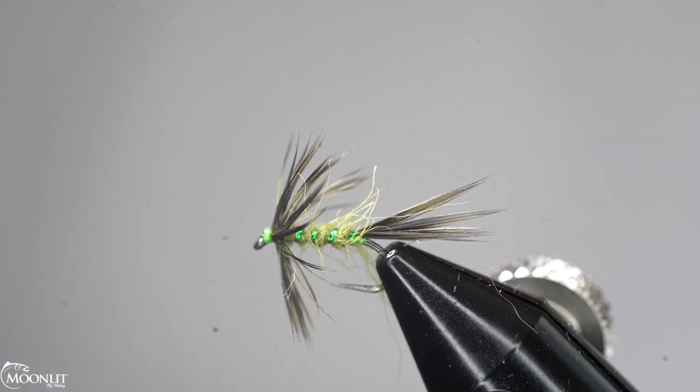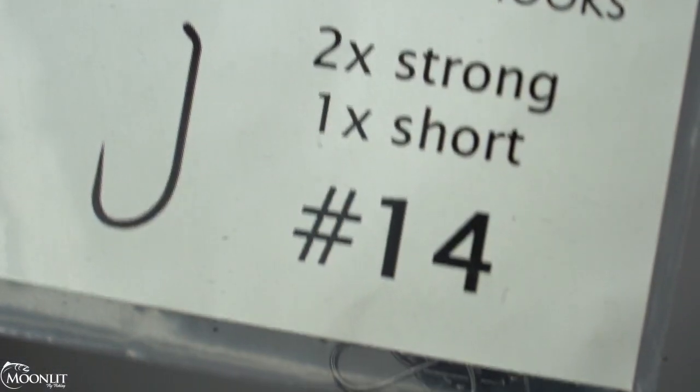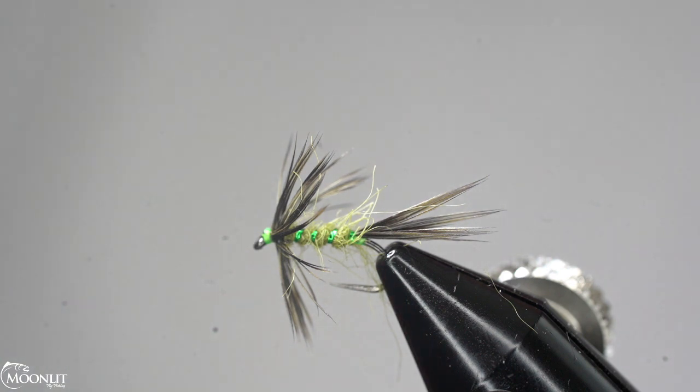For this pattern today, we're going to be tying it on the ML053. This is a 2X strong, 1X short hook with a heavier gauged wire. It's going to be a little heavier than a dry fly, but not so heavy — it's going to help get it down in that surface column a little bit better than a traditional dry fly.